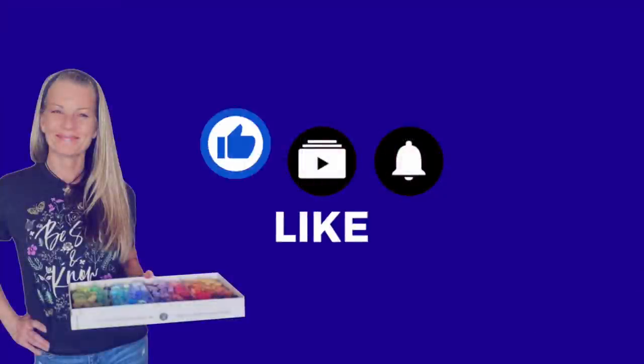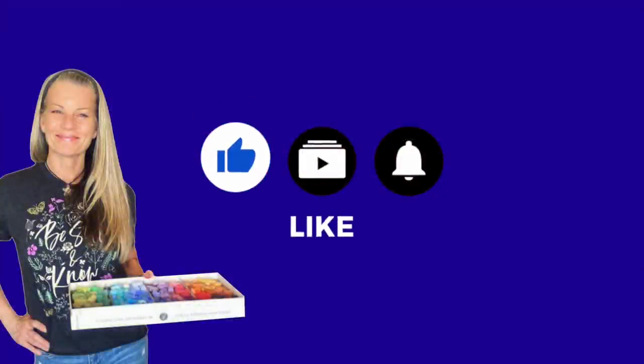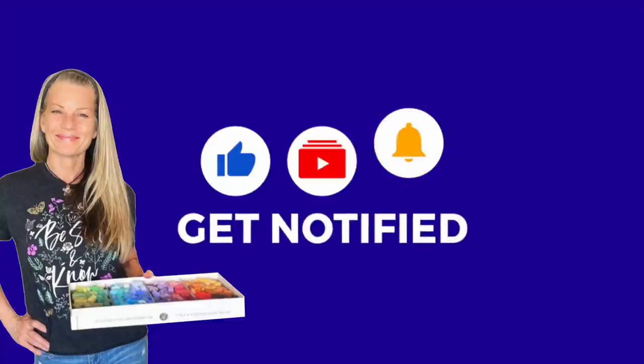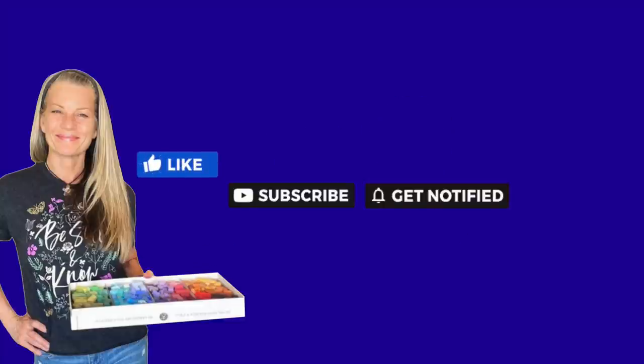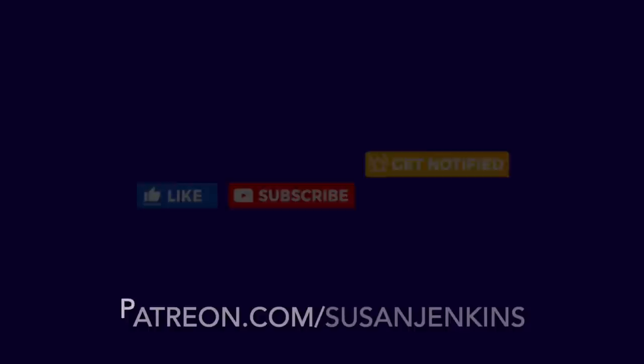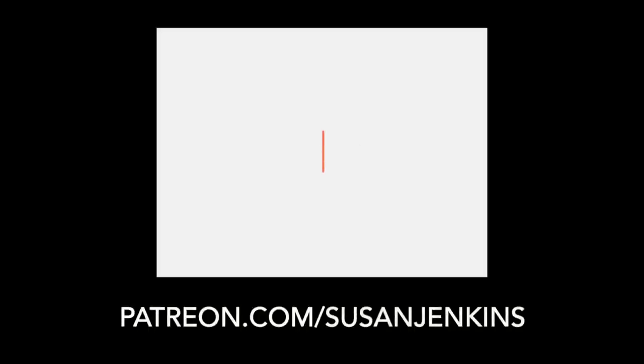Right now I'd really appreciate it if you would like this video, subscribe to this channel, and hit the little bell icon so you'll get notified of my future videos. Also, if you'd like to become a patron of mine, there is extra content when you become a patron and you help to support this channel for only five dollars a month. My patrons are awesome.